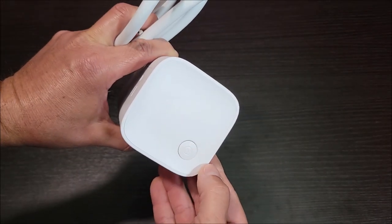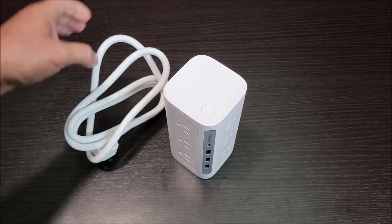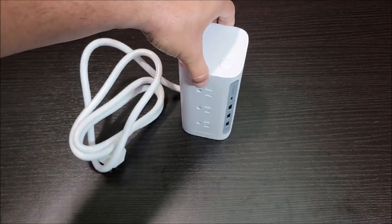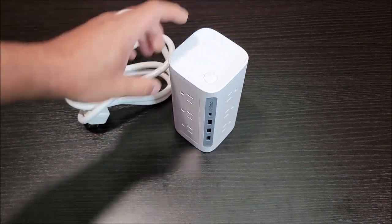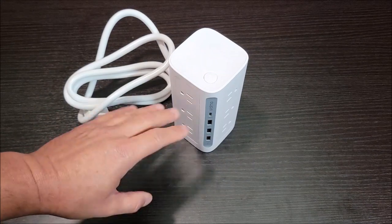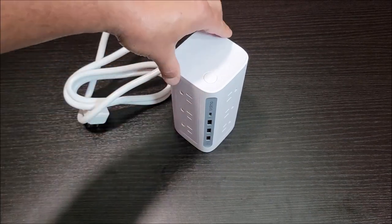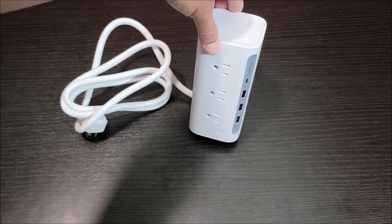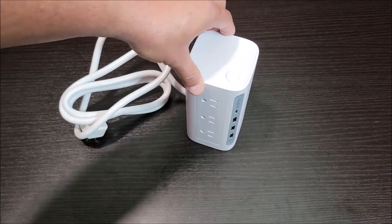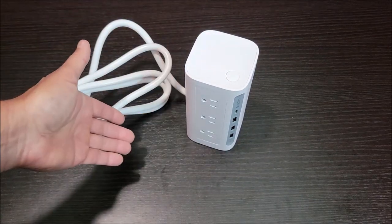And then you have a power button on the top. This is a really cool power strip surge protector that you can put on your desk and basically have everything you need plugged in. You can plug in your phone, your laptop, have all your devices charging — tablets, everything. Have a fan plugged in. This would be really awesome at a desk, and that's basically where I plan on running this — all the things I need to plug in that require power, all right here.